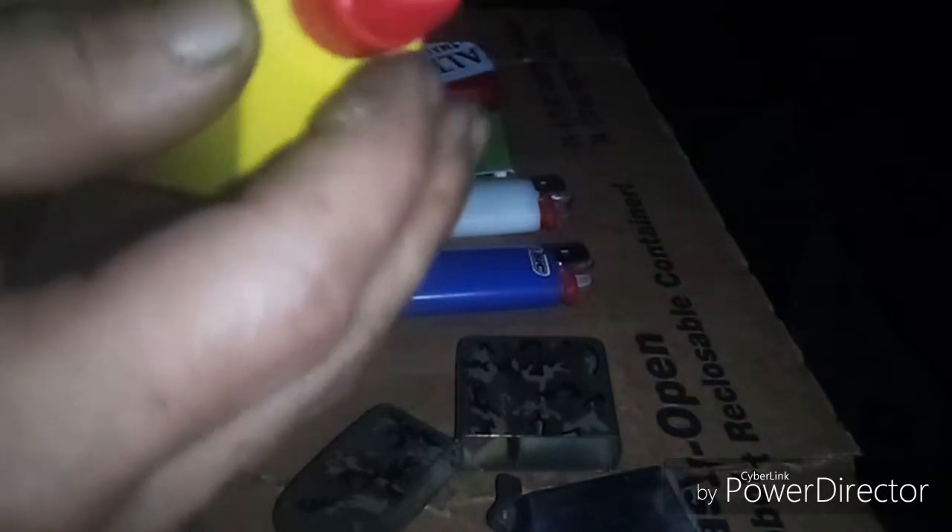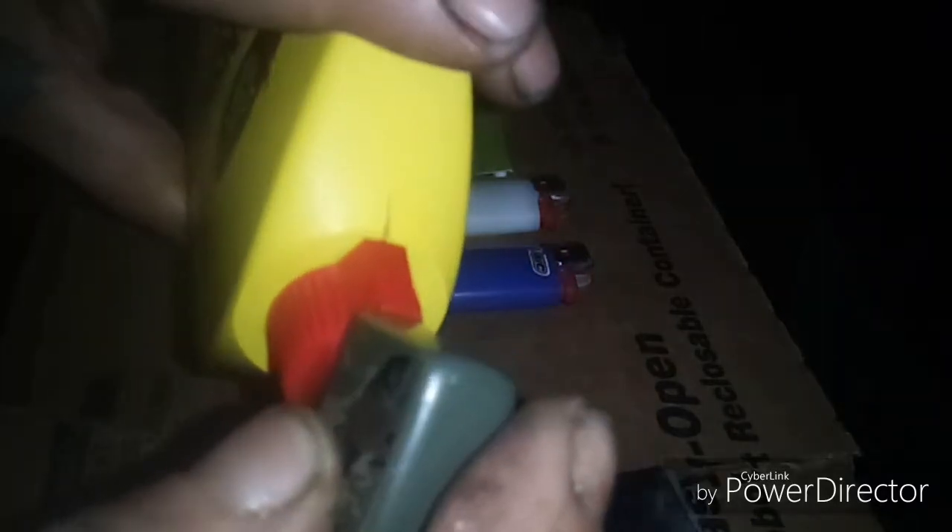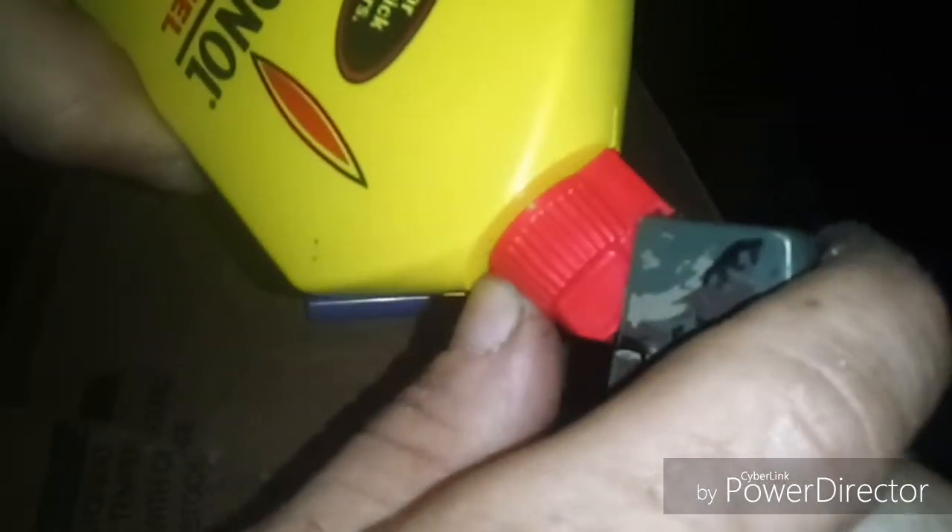Go ahead and take this insert out. We'll get our fluid here. This has a stop cap right here — you have to get your nail or something in there to get that nozzle out. The easiest way I found is to just take your casing, take the top part, and put it right in front here.